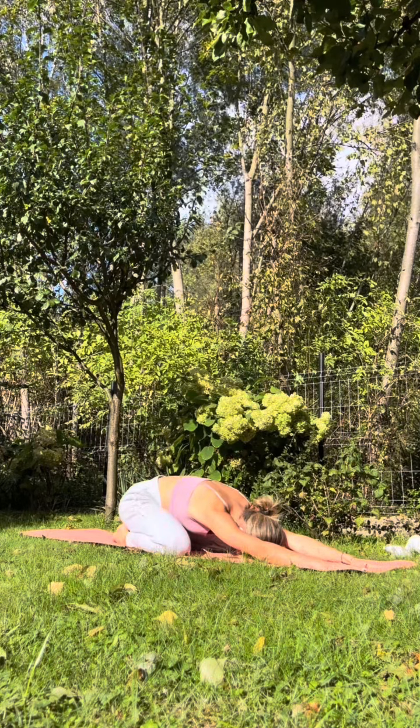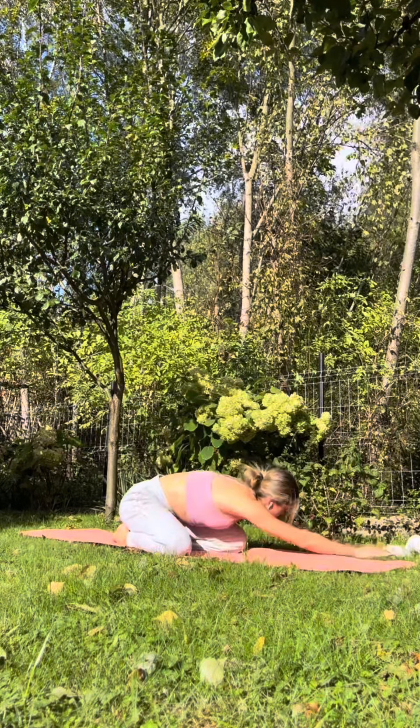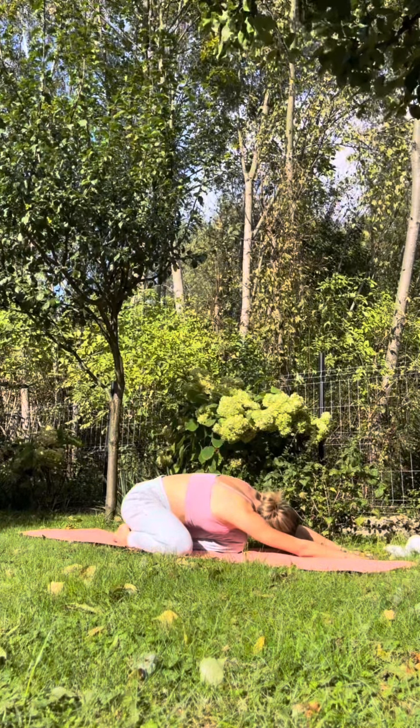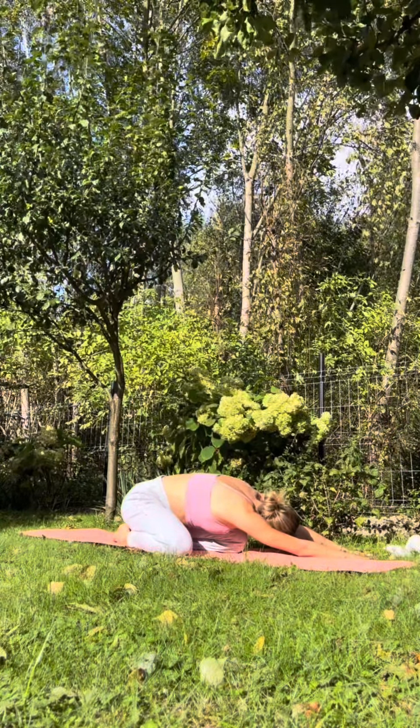Walk your hands towards the left. Inhale... and exhale. Then walking back to center, take a nice breath. And exhale, walk toward the right. Inhale... and exhale.